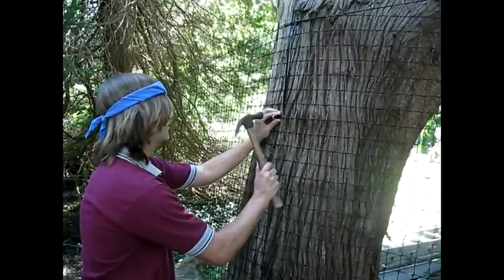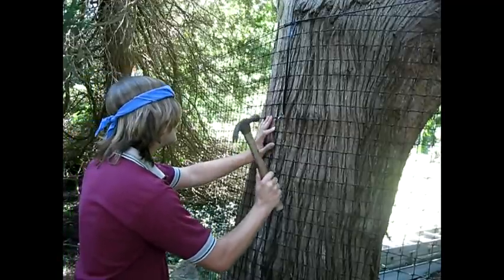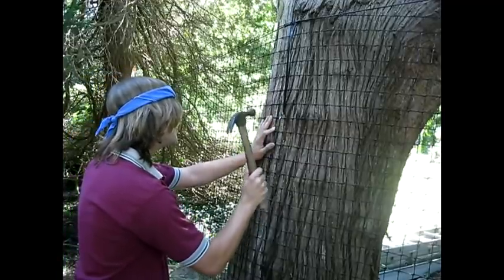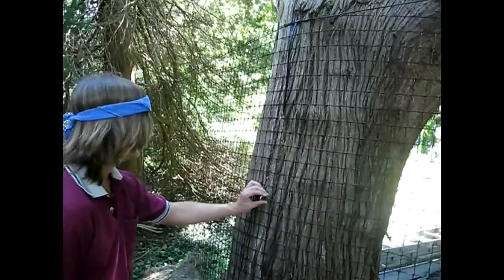Once you have finished pulling the fence tight and attaching it, move on to the next post and repeat the process. Attach it to every post or tree until you reach the end of your run.